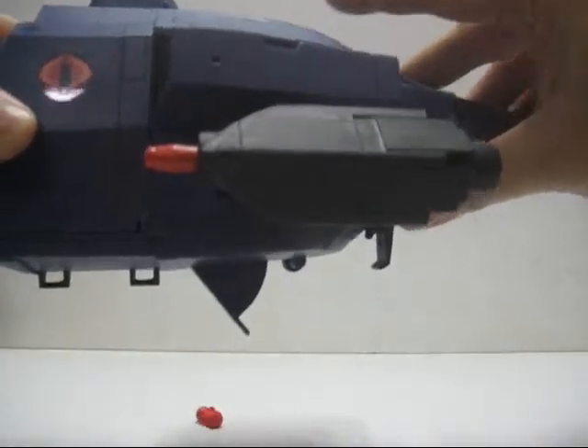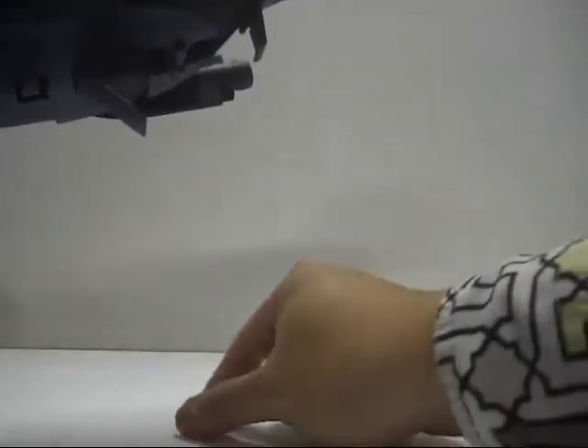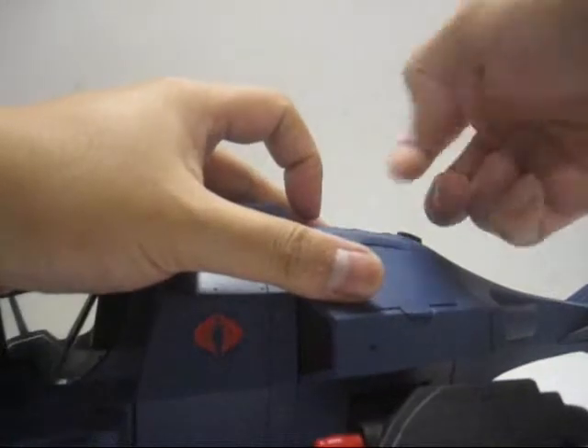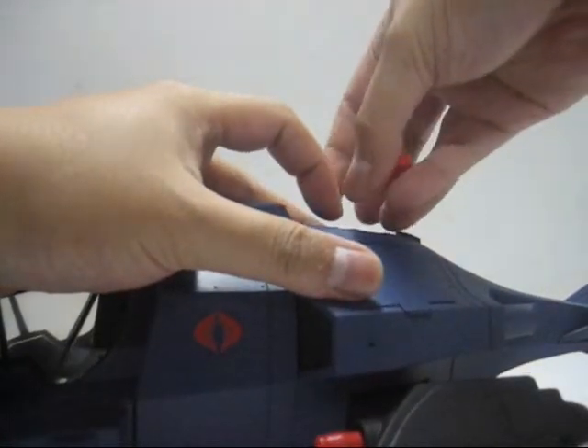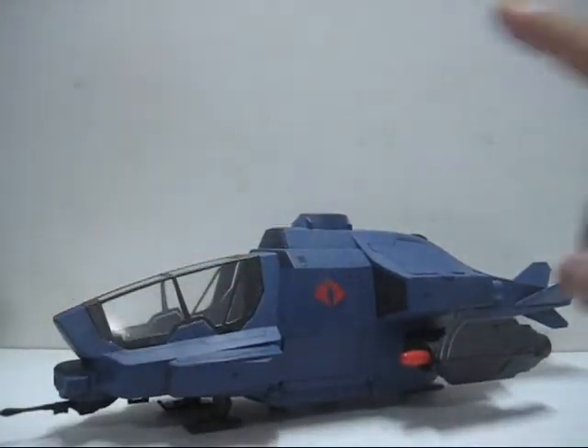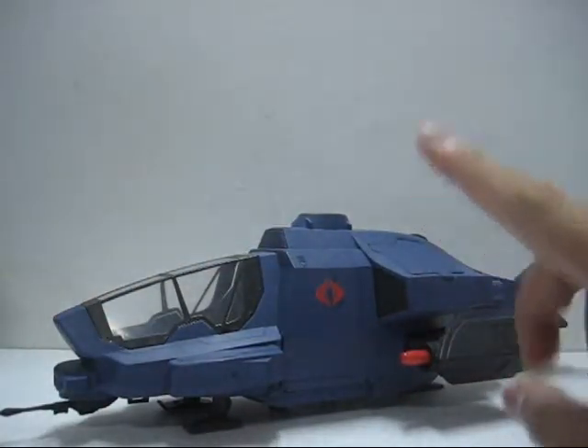Yes, bombs still work — bang! Put the bombs in, bang! It took me about five or six hours. Next up: the land vehicles, tanks.